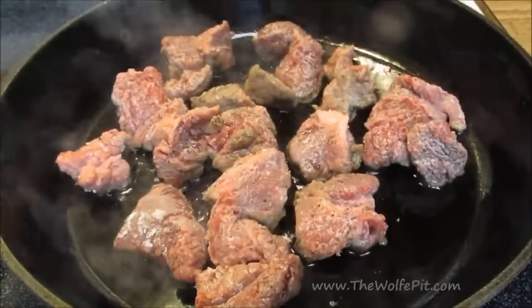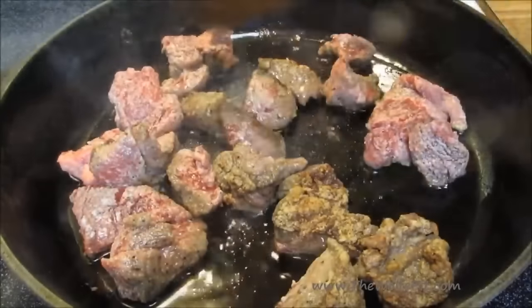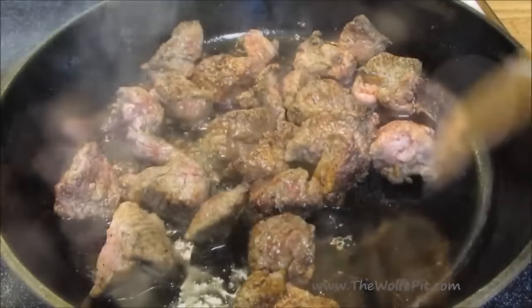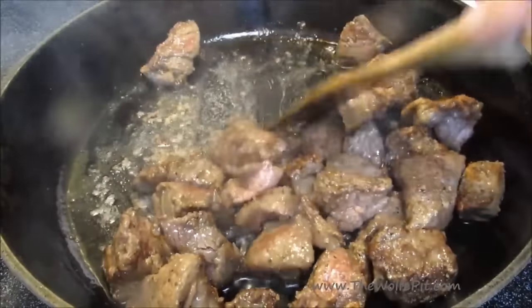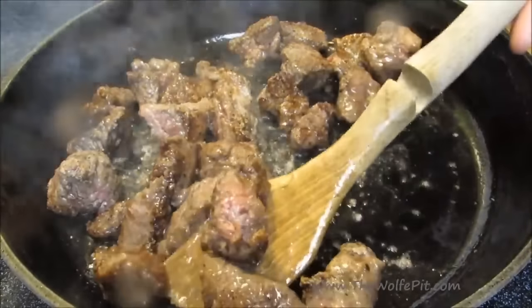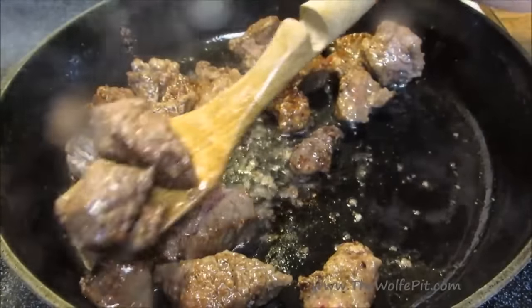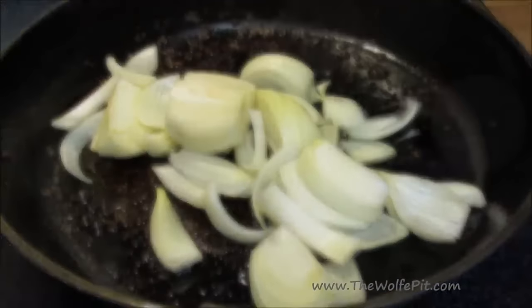After two minutes, flip all the pieces over and let them go for two more minutes. After four to five minutes, the meat will have a nice crust. Remove the meat and add the second batch and repeat the same process. Once all the meat has been browned, you'll have bits and pieces stuck to the bottom of the pan. This is called fond, which will come off the bottom as we add moisture and add lots of flavor to the dish.